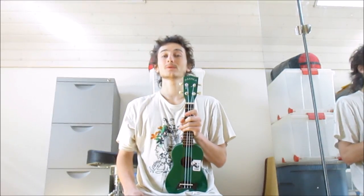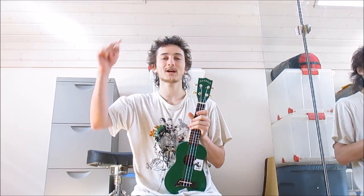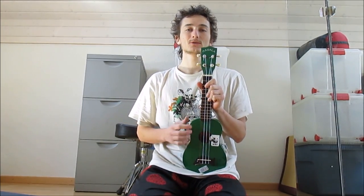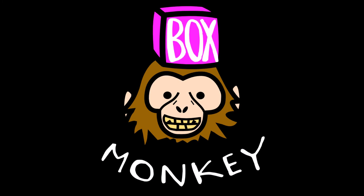If this video helped you out, there will be more like it. So if you want to see that, you can subscribe to my YouTube channel by clicking on the subscribe button below or just check back later. For example, a video where we try out different ways of getting a low G on the ukulele, or another one where I actually transform a normal ukulele like this one into an 8-string ukulele. Thanks for watching!